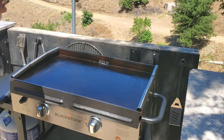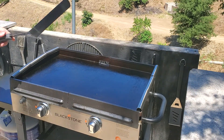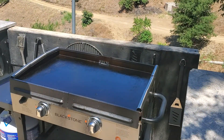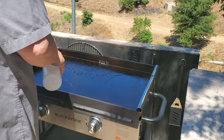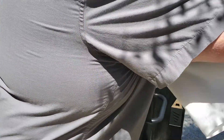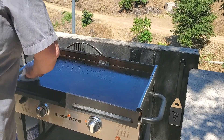Then I have to clean my scraper, and then we have our spatula — gotta wipe that off, I'll take that inside and wash it. Then I take some water, and this helps to pick up a lot of the yucky stuff that I didn't scrape off.